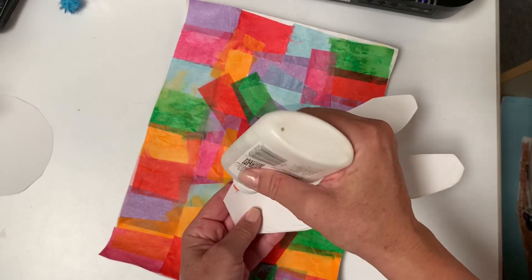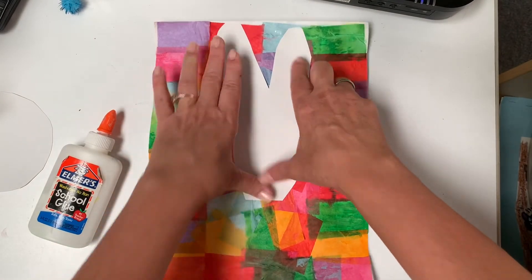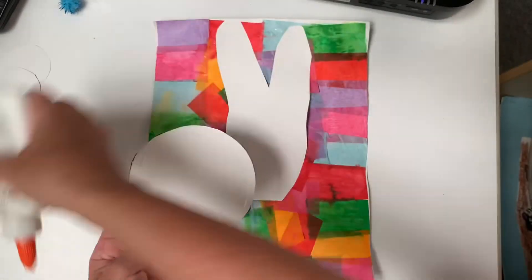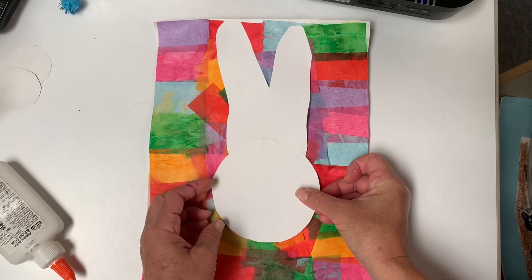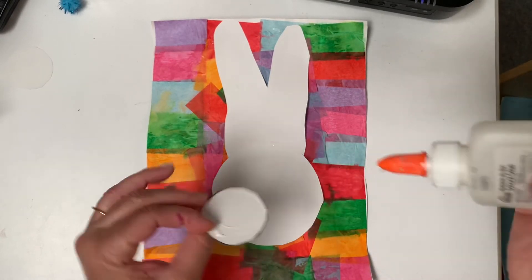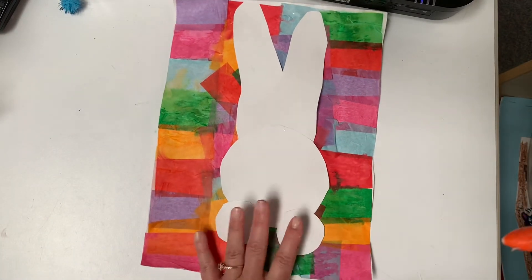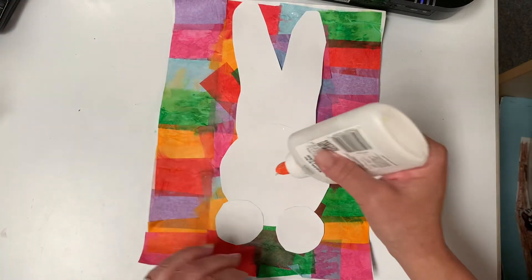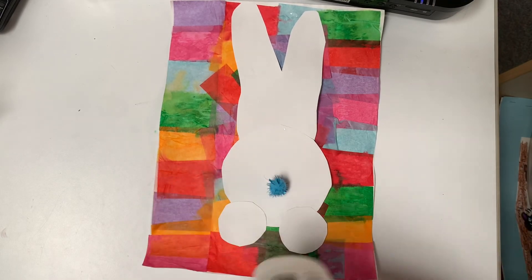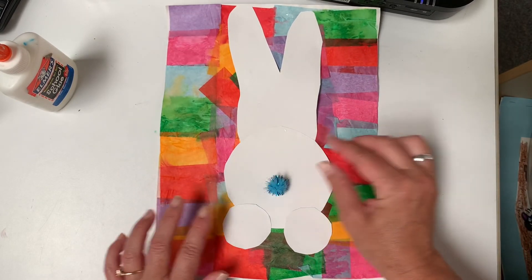I think I'll put the bunny ears on first. With your glue, glue the side where you can see those pencil marks. Put the bunny ears at the top and overlap the black mark — we're making the back of the bunny. Look for the black marks, glue that side. Look how cute the back of my bunny is!